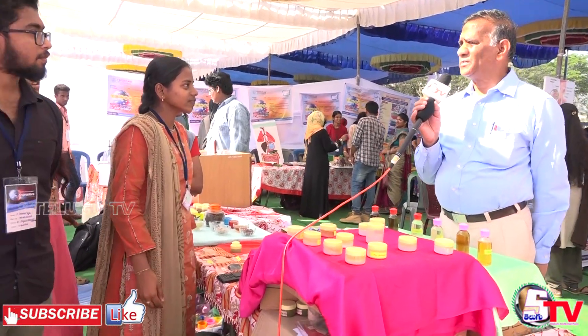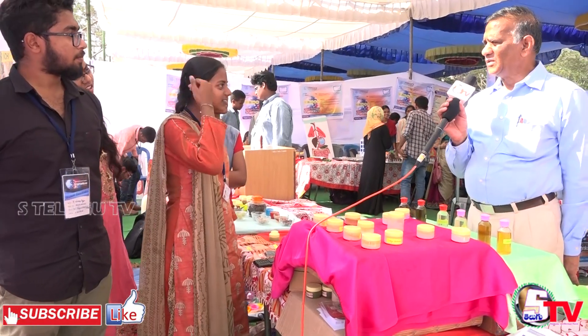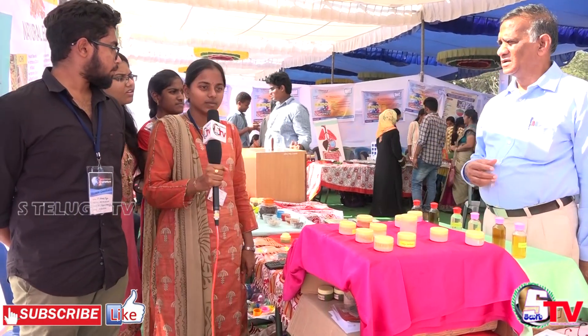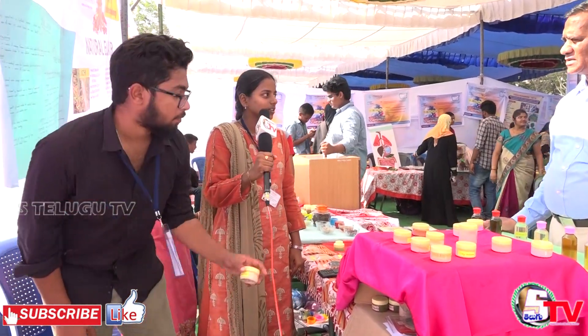Our guide, Dr. Nazneen Bobby ma'am, has been guiding us throughout. Dr. Nazneen Bobby ma'am has suggested this project to us and we have set it up under her guidance.